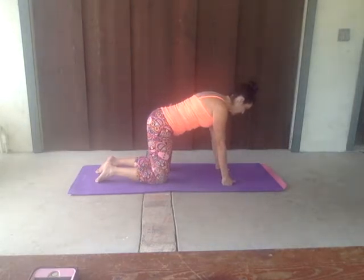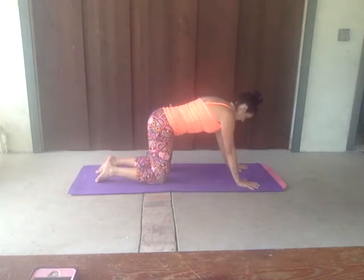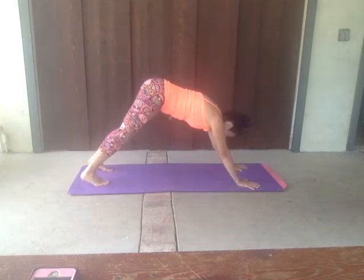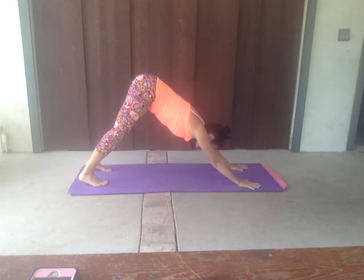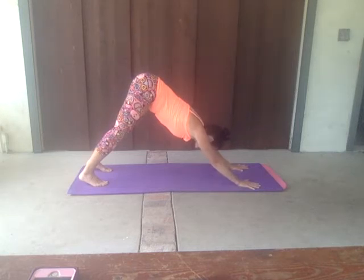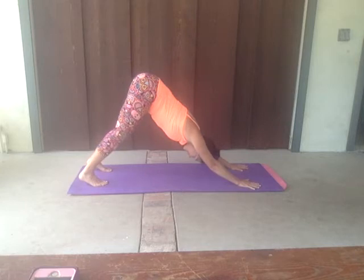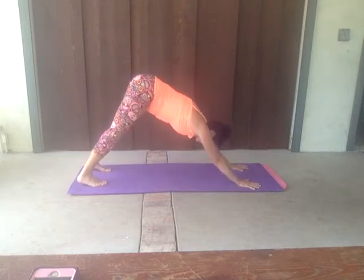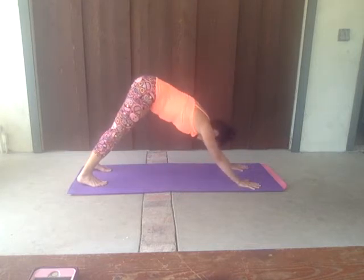We're going to move into a downward facing dog. Put those palms down, fingers nice and wide. Abs nice and tight. Curl those toes under, and we're reaching up with that tail while we push in with our palms. Reaching with our heels — chest comes down, tailbone lifts up to the sky. Release that head nice and loose. Keep working into those heels, keep lifting up that tail. If you need to have those knees bent, by all means. Exhale. Inhale. And exhale.